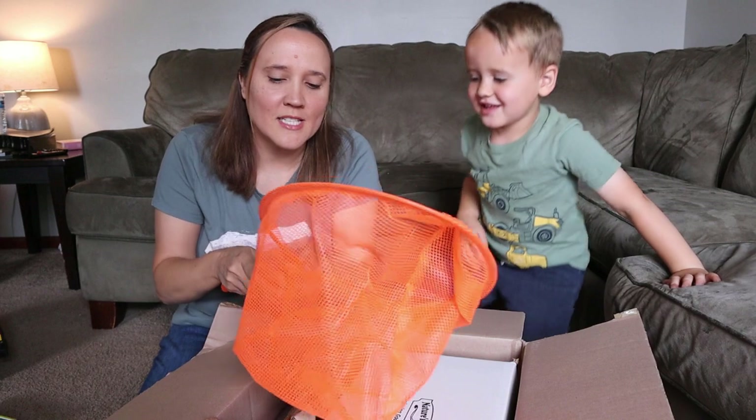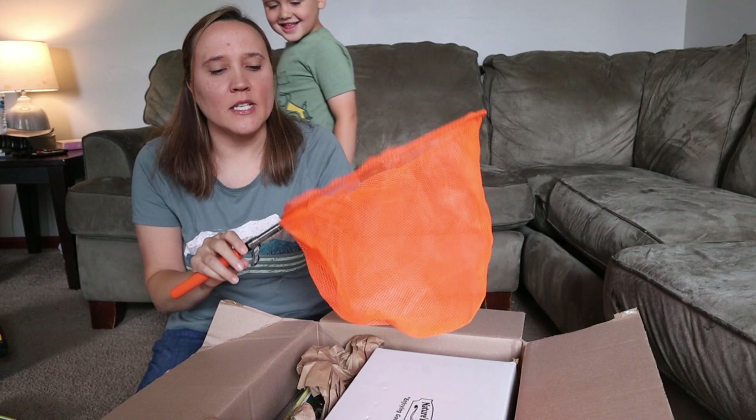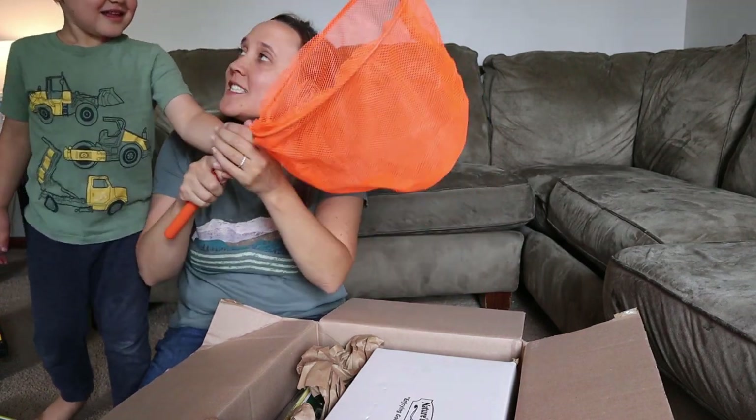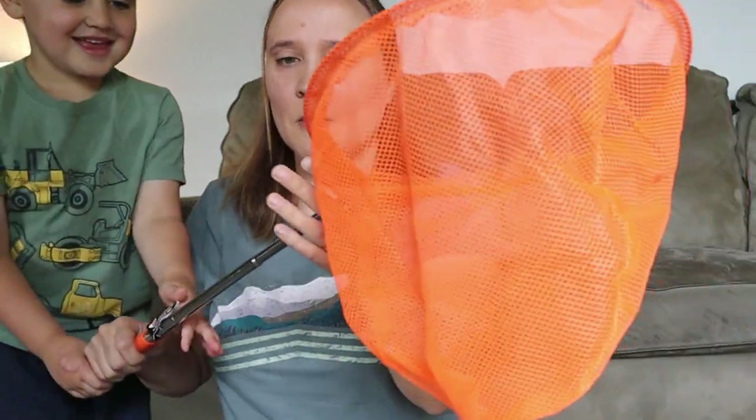The next thing we got is this big huge butterfly net, which is going to be so fun when we go explore in the streams and catching bugs. This thing is awesome — it is huge and really strong. It's going to be perfect.